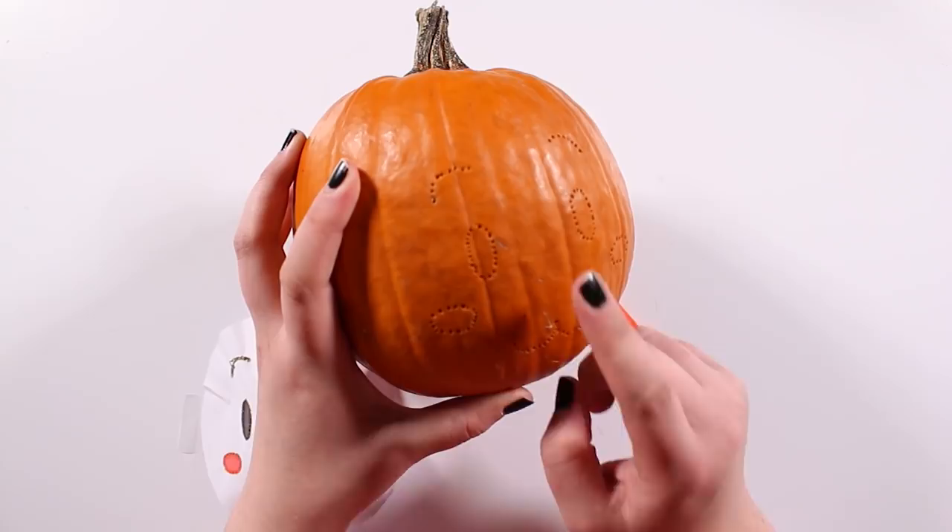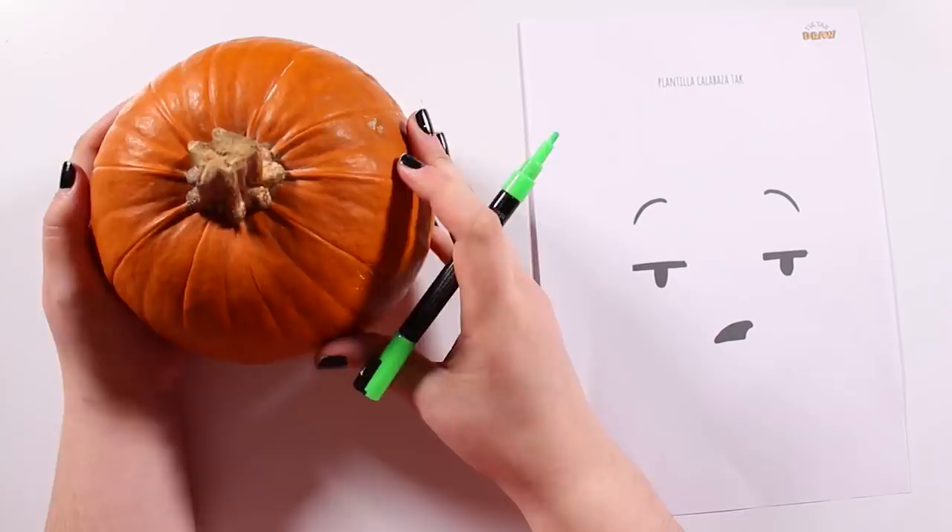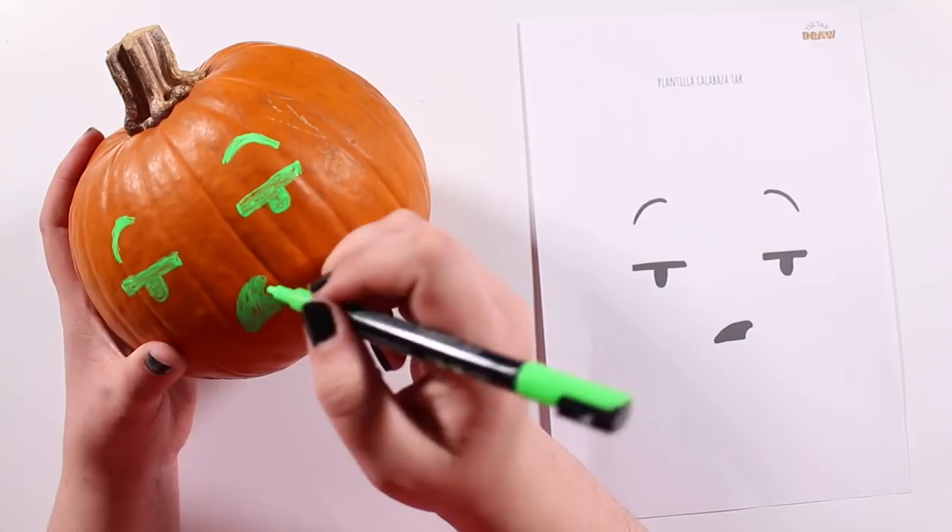Any marker will do. We're gonna use this one, made of liquid chalk, just in case we mess up — we can easily erase it. This is what Tuck would look like. Pretty cool, huh?